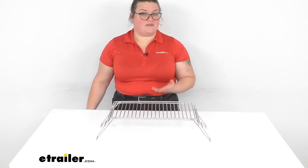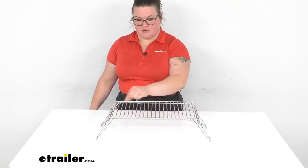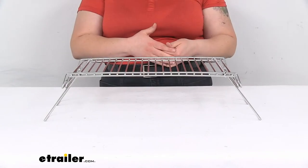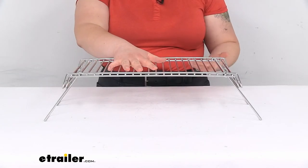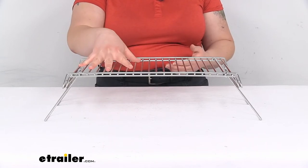The nice thing about this as well is that it is made out of stainless steel with a welded design. There's a raised edge on either side to help prevent anything from sliding off, making it a little bit more stable for any of your pots and pans. You can also use this for kebabs or something like that to just grill directly on top of it as well.